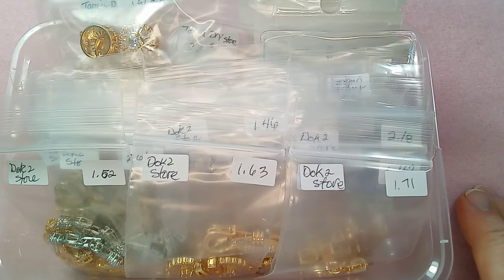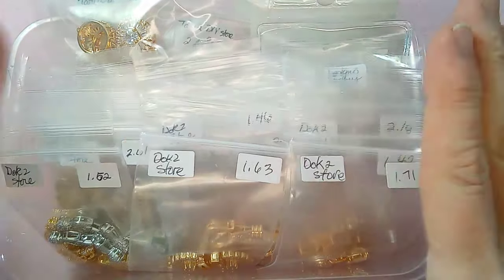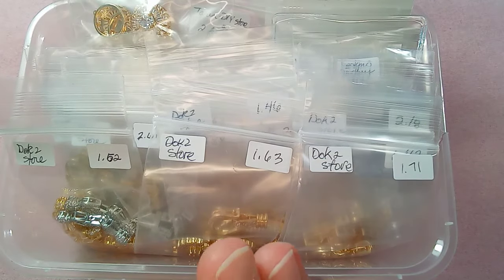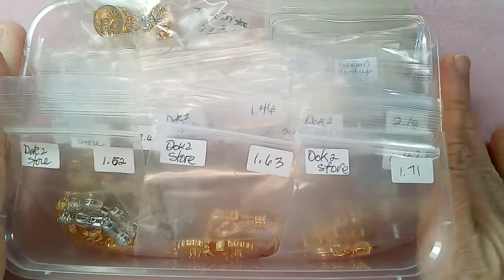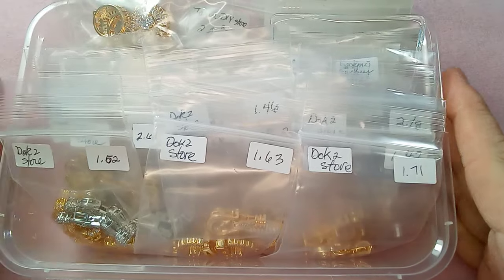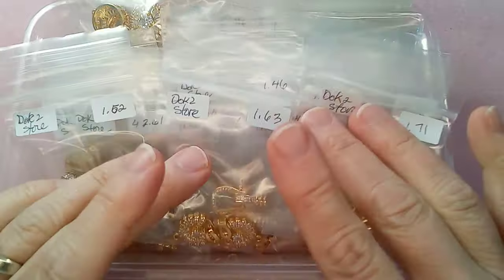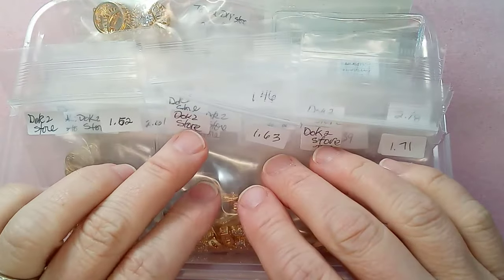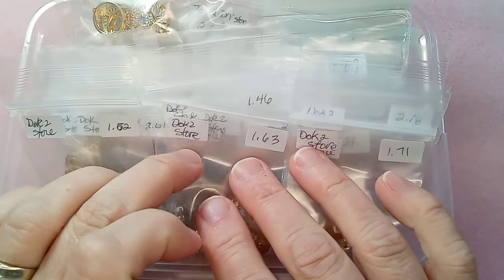Hi everyone, Emma here. I'm so excited to show you my latest haul from AliExpress. These are all clasps and there's a few ear wires in there. I'm going to put the links in the description — I don't normally do that with AliExpress because I get so much stuff from them that it's a lot of work, but these are so gorgeous I knew people were going to be asking about them. Some of them go under one store link.